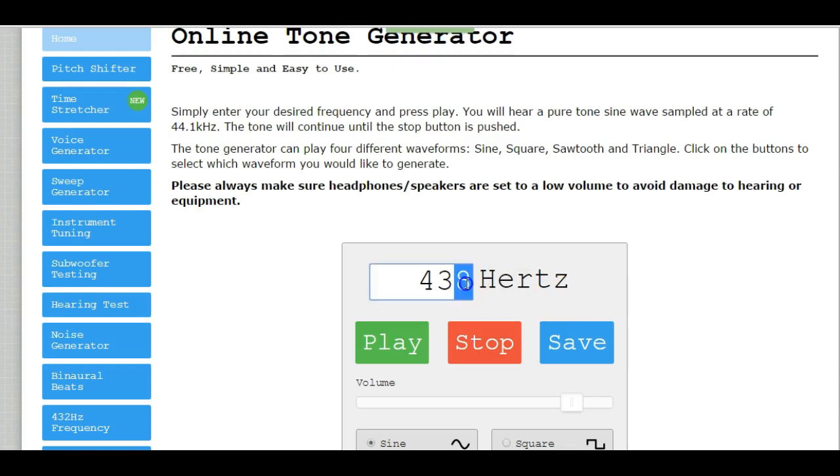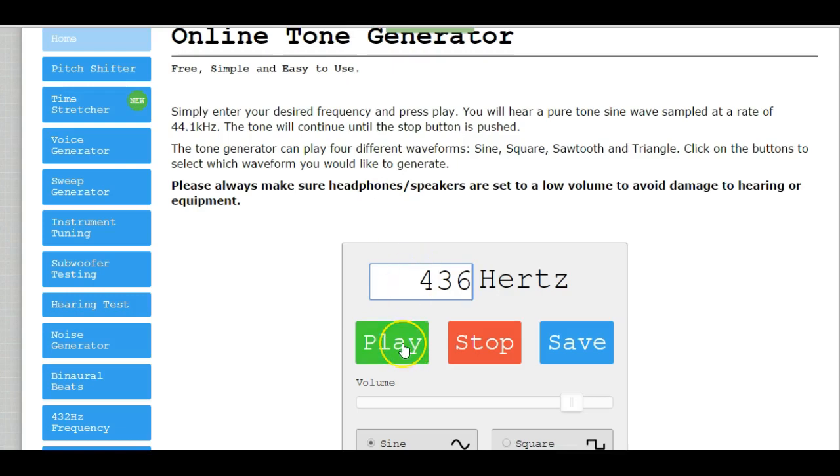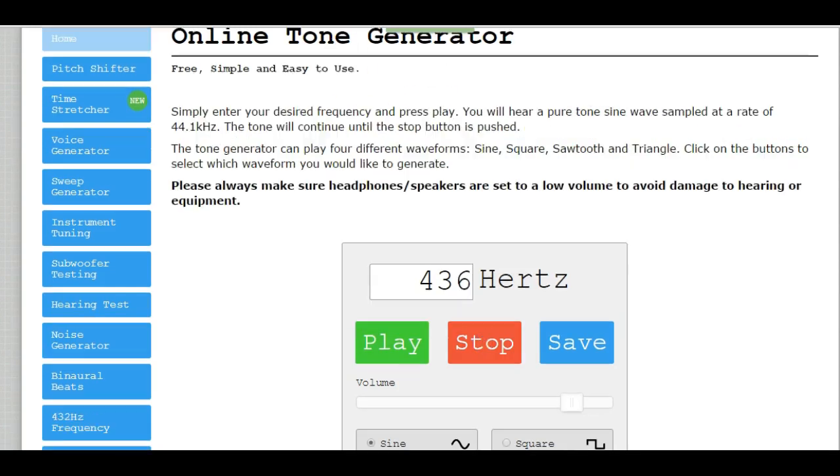Now I'm going to take it down to 436. We're going down in increments of two. Let's play the 436 first, then add the 432. You will notice we're getting closer and closer to being in tune because the beating is getting slower.